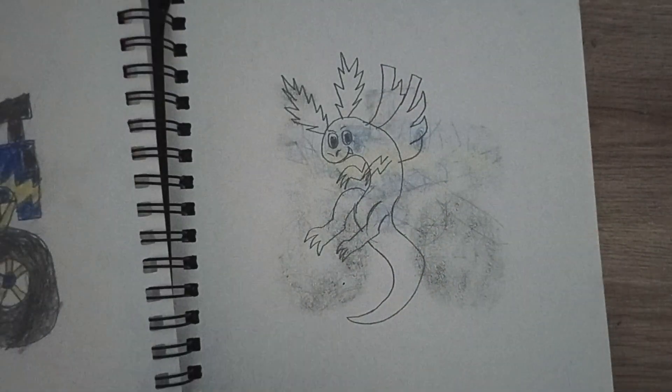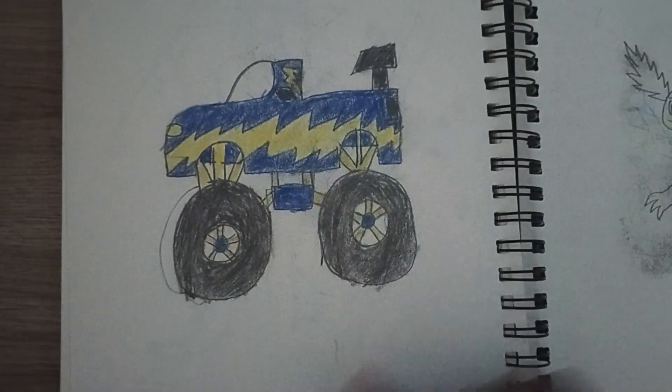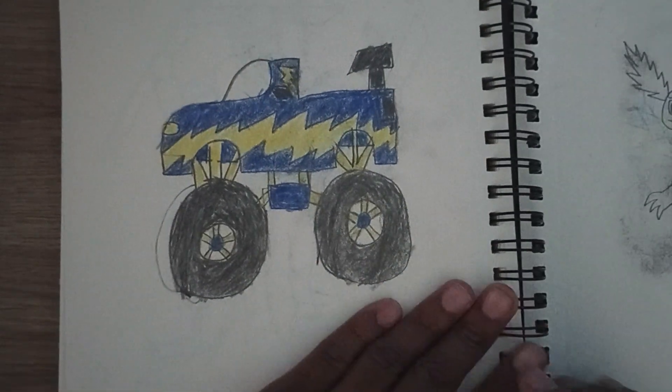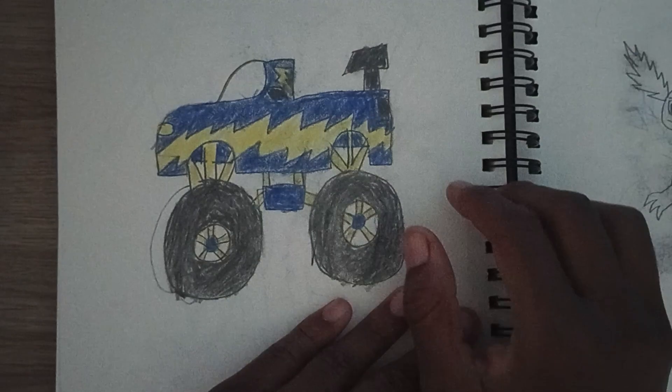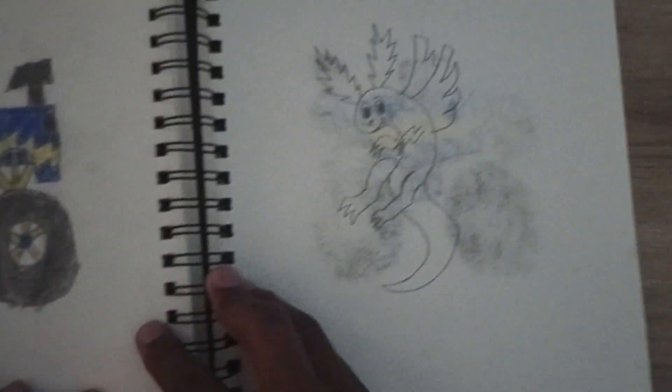Here's a monster truck that I also did a how-to-draw video on. I got bored one day and decided to draw it.